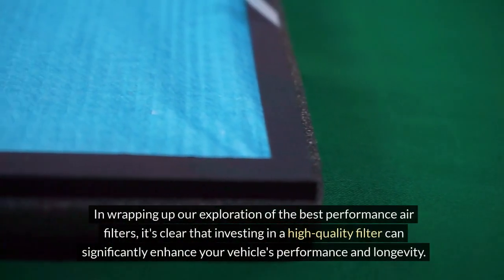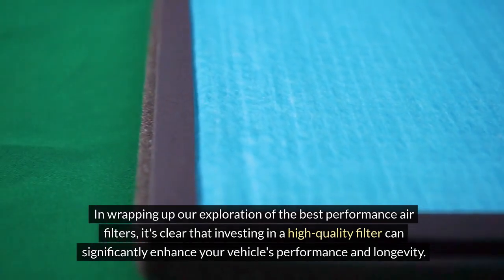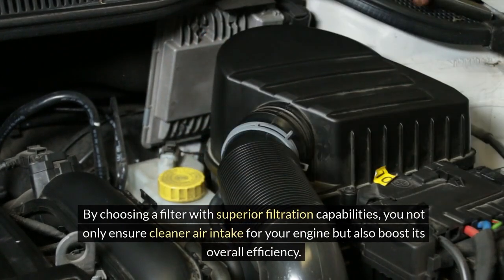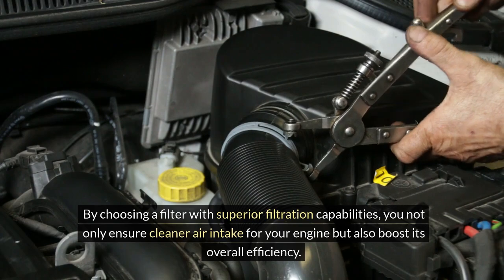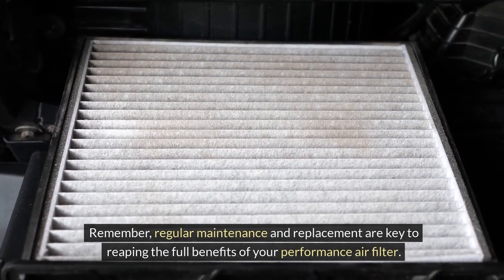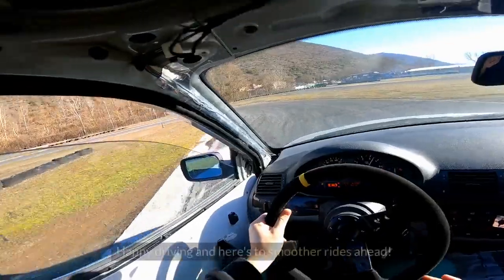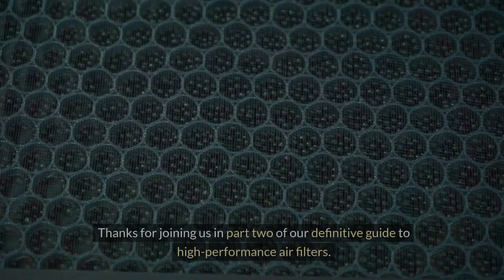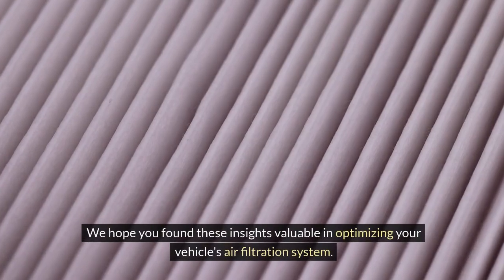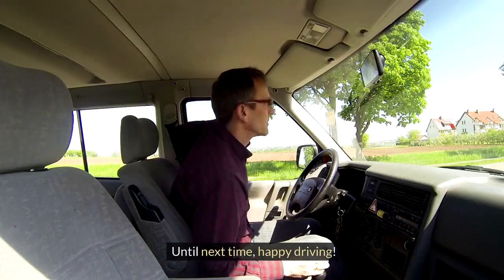In wrapping up our exploration of the best performance air filters, it's clear that investing in a high-quality filter can significantly enhance your vehicle's performance and longevity. By choosing a filter with superior filtration capabilities, you not only ensure cleaner air intake for your engine, but also boost its overall efficiency. Regular maintenance and replacement are key to reaping the full benefits of your performance air filter, so don't overlook this simple yet impactful component. Thanks for joining us in part 2 of our definitive guide to high-performance air filters. Don't forget to like and subscribe for more automotive content. Until next time, happy driving!